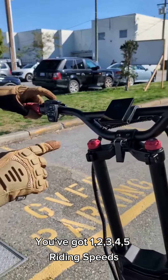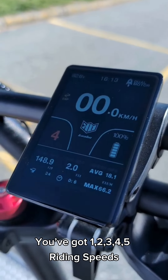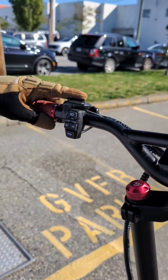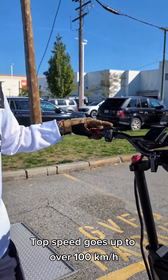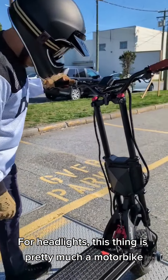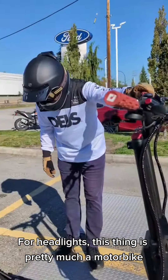You've got five riding speeds. Top speed goes up to over a hundred kilometers an hour. Full headlights. This thing is pretty much a motorbike.